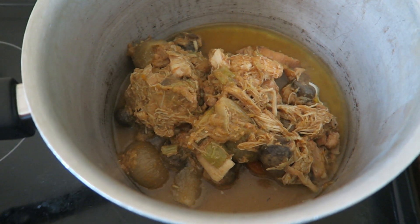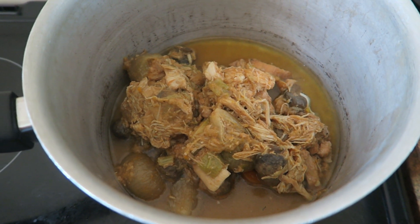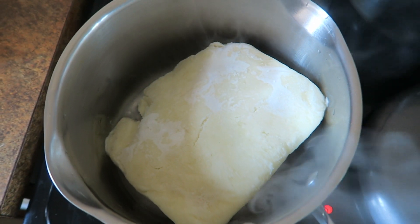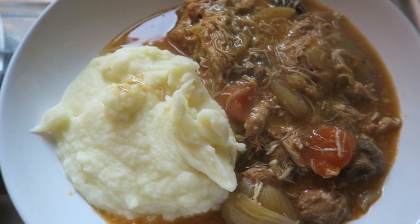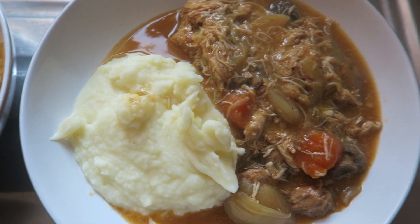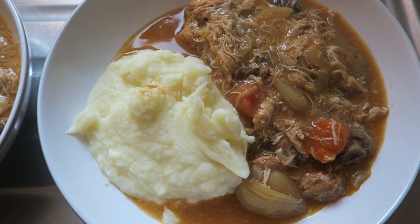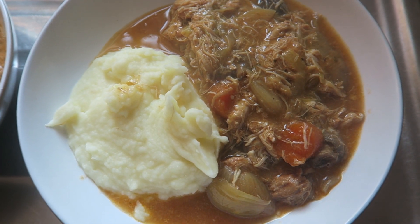Tonight for tea we're having chicken chasseur. We've got that defrosted and in the pan ready to cook up, and here steaming gently is the mash which we're having — it's currently frozen but that shouldn't take too long. Here it is all plated up — a little island of mash and a sea of chasseur sauce. Unless chasseur means sauce, in which case I've just embarrassed myself. Laura says it means hunter so I should be in the clear.